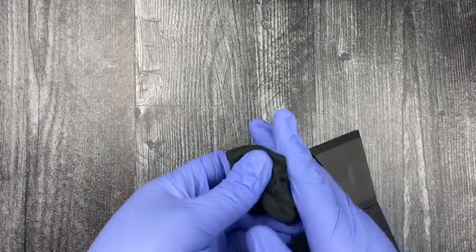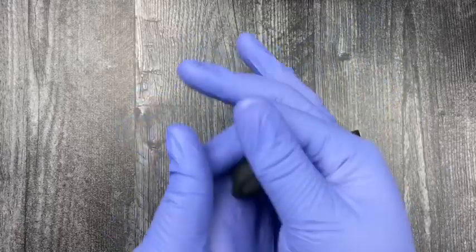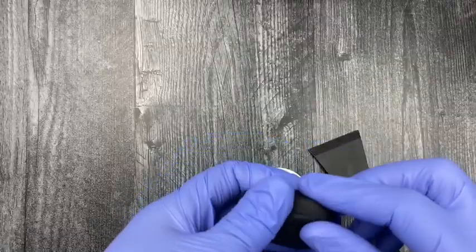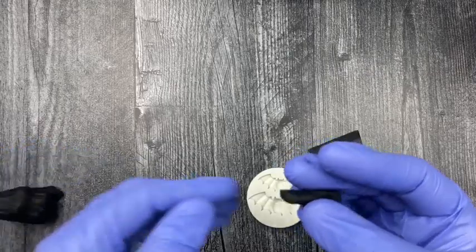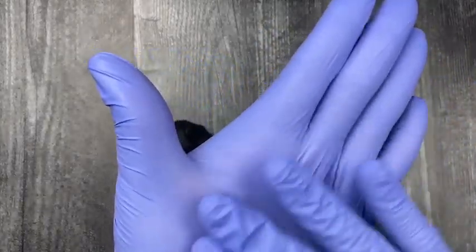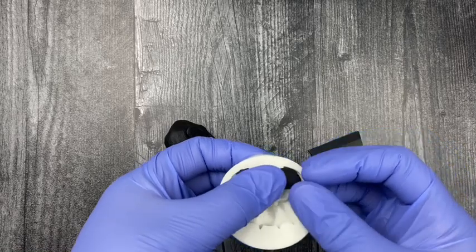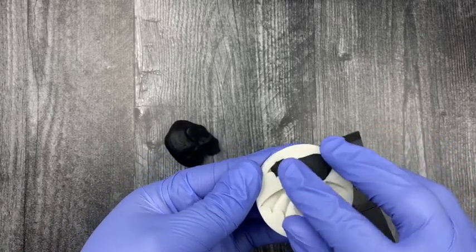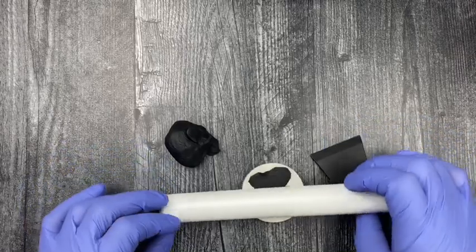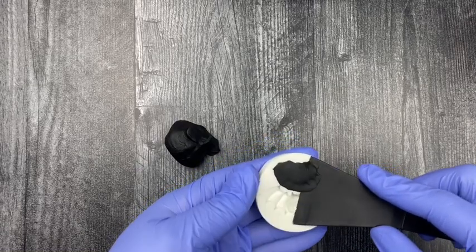The first thing you want to do is set your molding pieces that are going to be added to your treats. Here I'm using some Renshaw fondant in the color black, and you want to make sure you knead out all the cracks before applying to your cavity mold. Break off a small piece, roll it in the palm of your hand or onto your surface, shape it into a rope, apply it to the cavity, and then roll it with your rolling pin to press it into the mold.